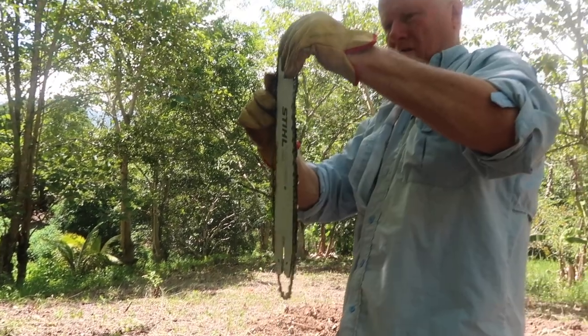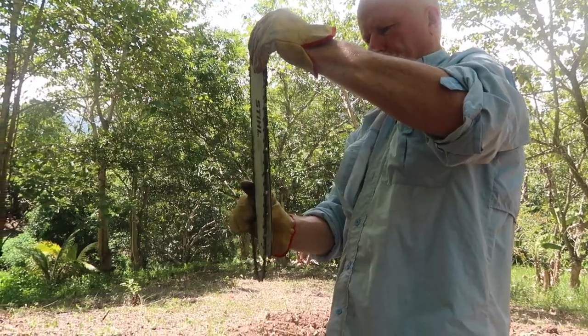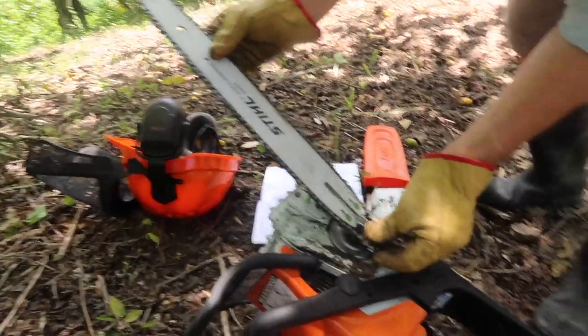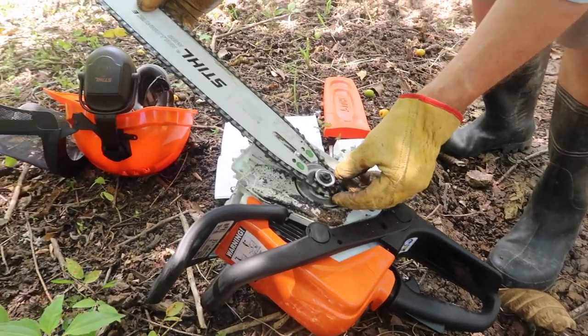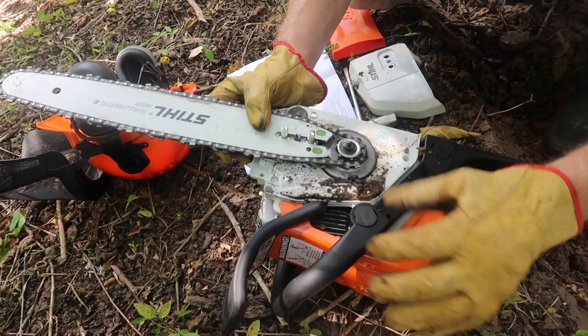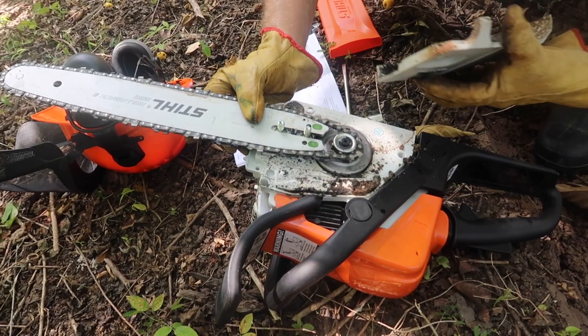So like that. And then that goes over the sprocket like that. That's it. This goes back over.